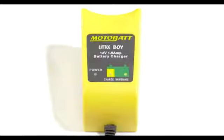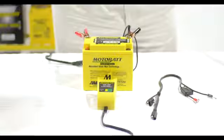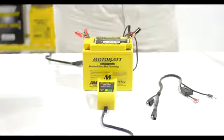At that point, the battery is fully charged, enabling the unit to be put into service or left on the charger indefinitely in maintenance mode to make sure that you're ready to ride.